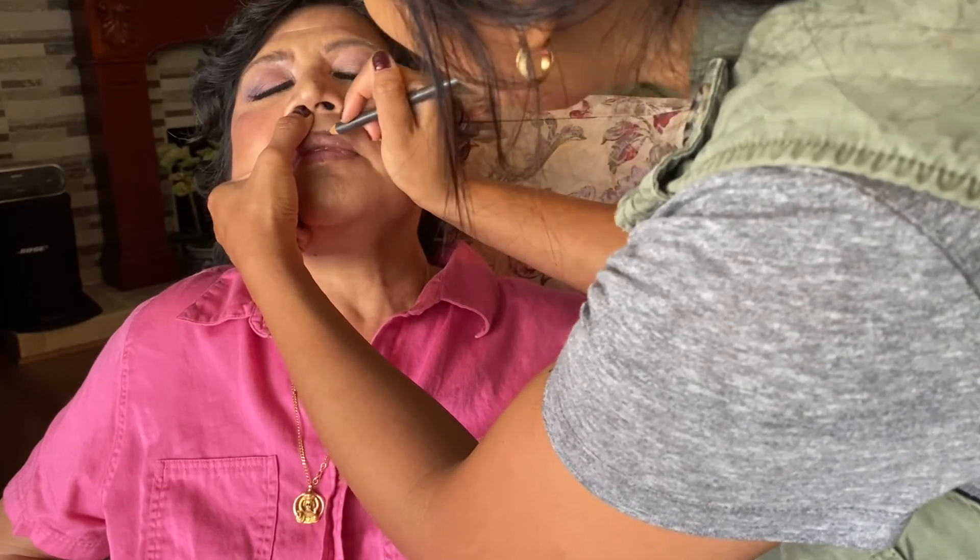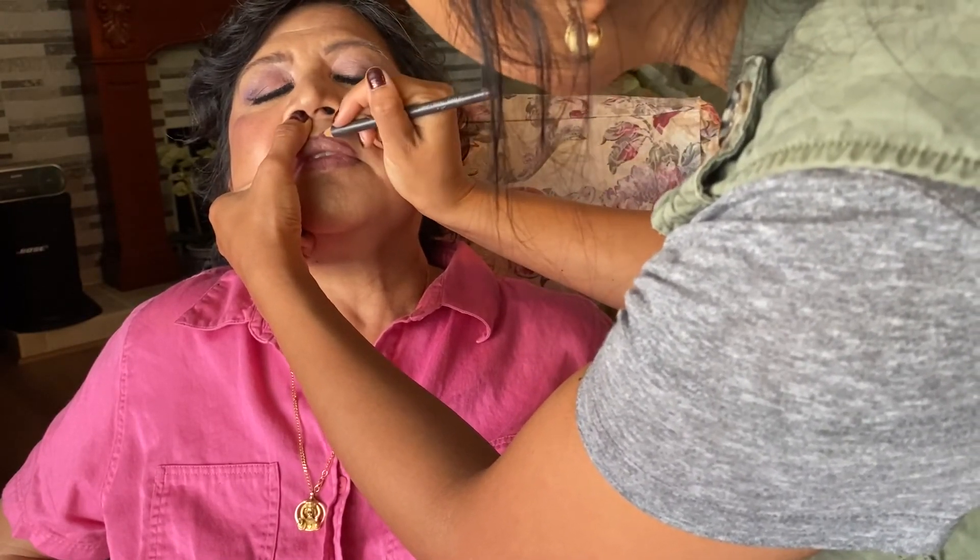Using a lip pencil just to define the lip. Her lips are kind of thin, so we might go a little bit outside of her natural line to give the illusion of a fuller lip. As opposed to lining on top of the natural line, you want to go just a little bit above it. Then I'm just going to put the lip color on. Let's clean up any mess at the end — and that's the final look!